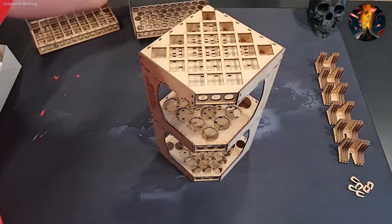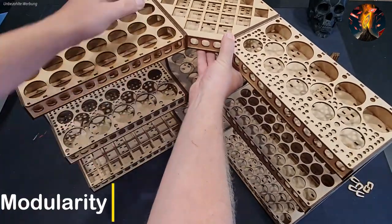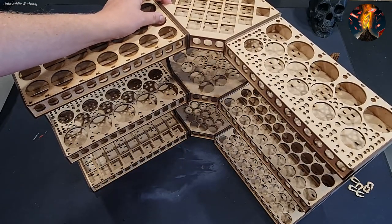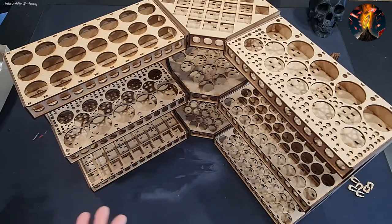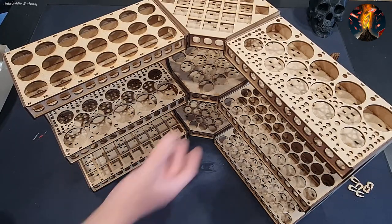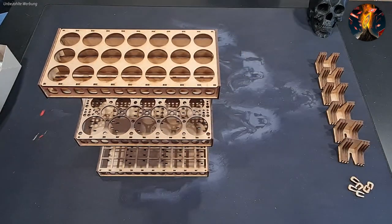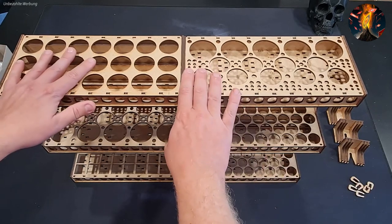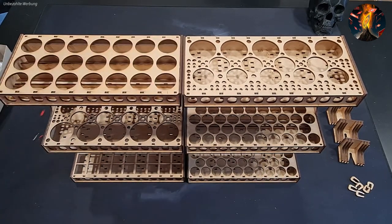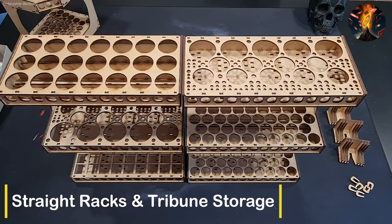Because everything is modular, you can assemble the racks however you like. I'll probably use a corner formation since I want to put it in a corner. You can also mount it on the wall or just place it on a shelf or table. If you have less space, you can use a more compact formation, and if you have a table in the middle of the room you can arrange it that way too.